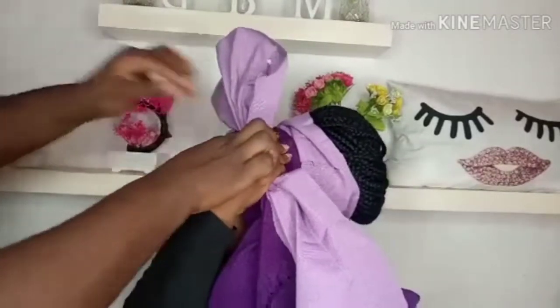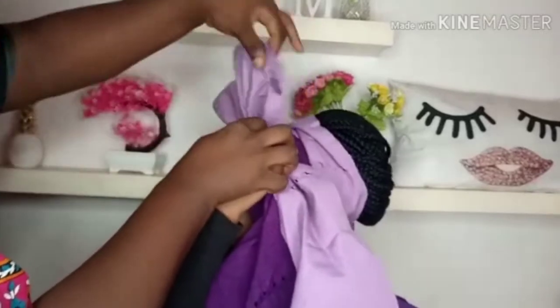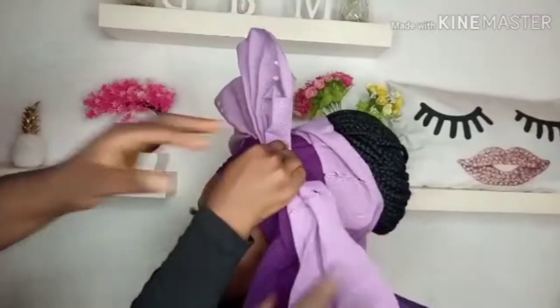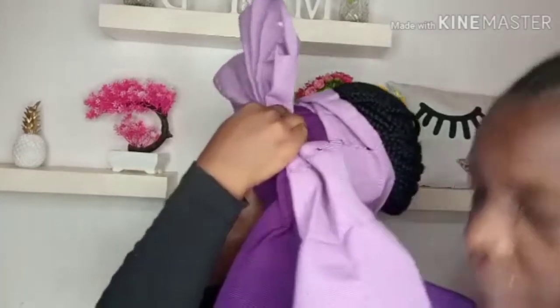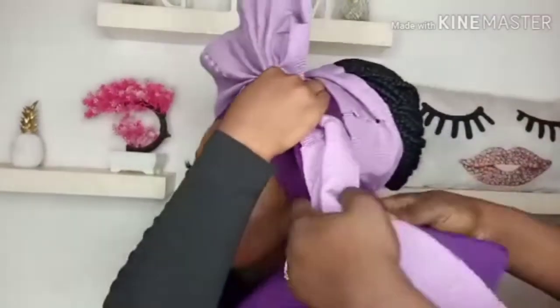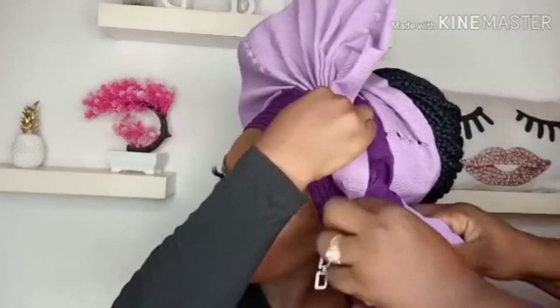I told my model to hold it down. If you are doing this gele, you cannot be doing it alone — you have to tell your client or your model to assist you and hold it. You can't be the only one doing the job, so you have to ask them to hold it. So please ask them to hold it. This is the excess end I'm rolling down.